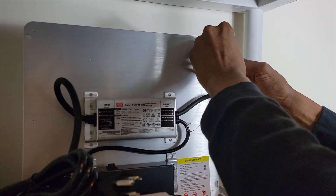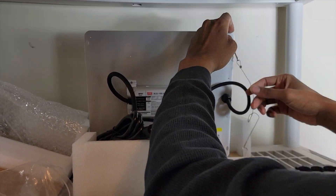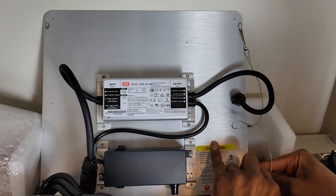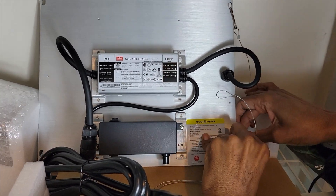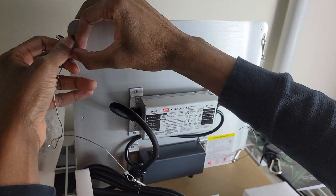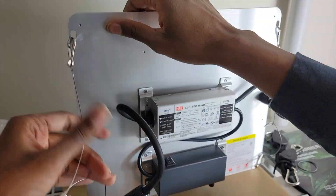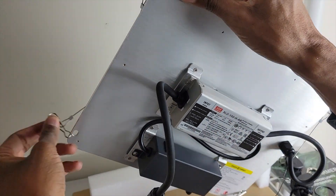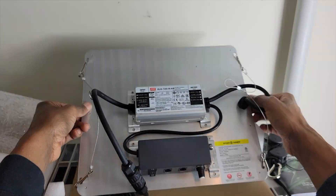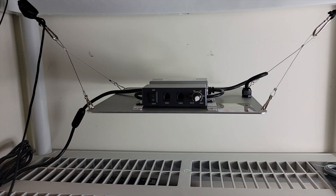I'm going to start connecting the metal hangers — there are four slots in each corner of the unit. I'm setting this Spider Farmer LED light up on a bookshelf and I'm going to use it to start my seedlings. Once the seedlings are at an appropriate size and mature enough, I'll add them to my Martian tower garden, which I think will result in much healthier plants.